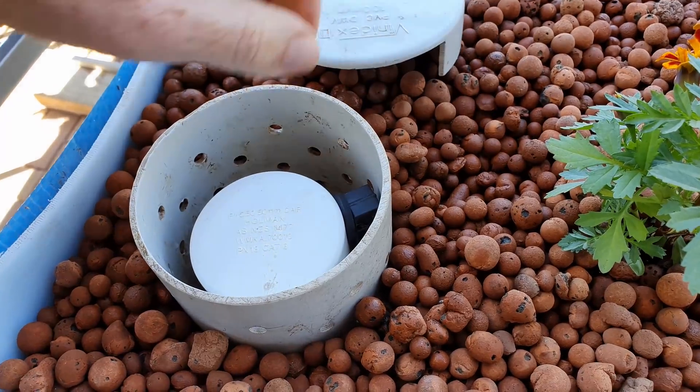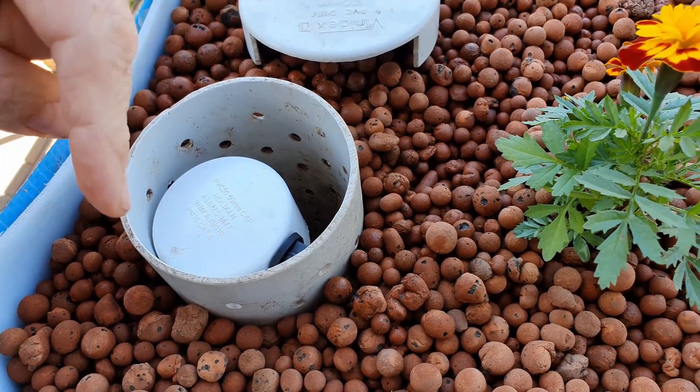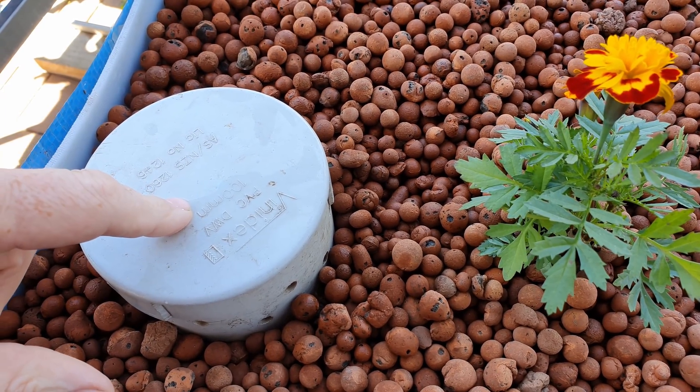I mucked around with the bell siphon after I finished filming the clip yesterday and came up with this little setup. Let me know in the comment section down below if you want a closer look at this one and also a clip with a couple of pointers on using bell siphons. Cheers all.